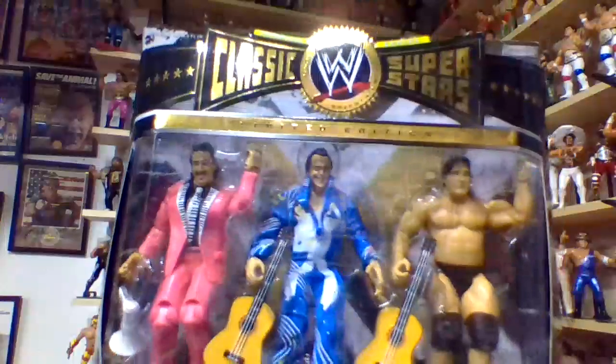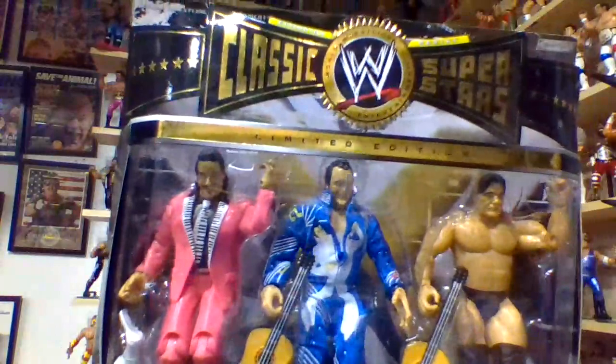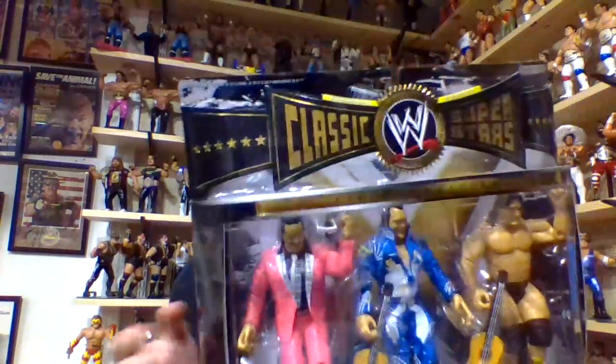Starting at number five is a three-pack from Jacks Classic Superstars — it's the three-pack of Rhythm and Blues, which gives you not only Greg Valentine but also manager Jimmy Hart. One downside of these packages is they only occasionally tell you what series the box belongs to. Sometimes it'll say 'limited edition' or 'Series 12' or 'Series 15,' but that's very rare, and I despise that — it really helps when they tell you the series number. You can always look on the back to see who else you need.